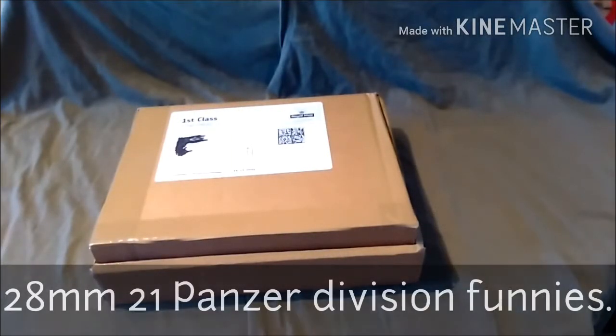Hi guys, James with Devos Paintbrush again and this time there's a box.